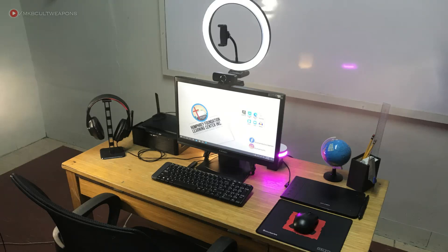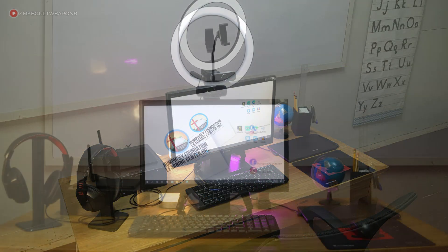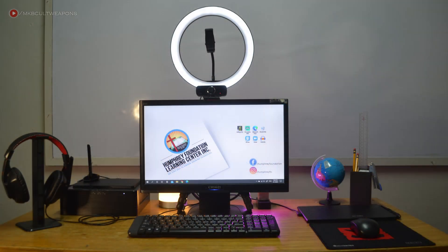Today I'll be taking you on a tour of an online teacher's desk setup. This setup could also work for your kids' online schooling. We'll give you an overview of the setup and talk about its significance and uses — everything you need to know coming up.